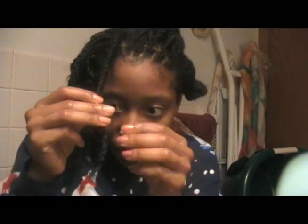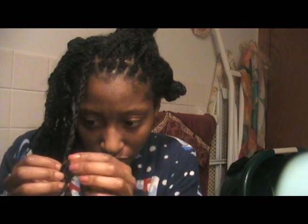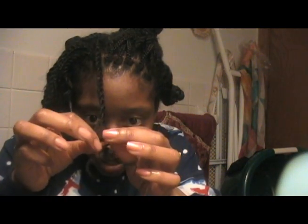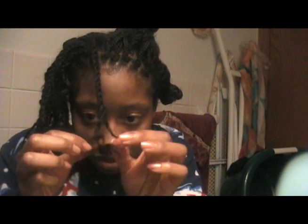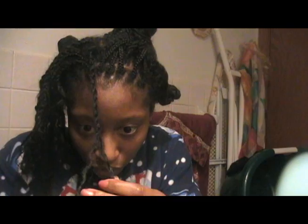Hey guys, this is Mitchum here and I am in the process of taking out my twists, as you can see — I'm just getting bored. I can't keep a style for long. I'm using the finger detangling method because my hair is very tangled; the twists don't come out very easily from the many times of co-washing with twists in. So instead of taking it out with a comb, I'm using my fingers so I don't break any more hair.